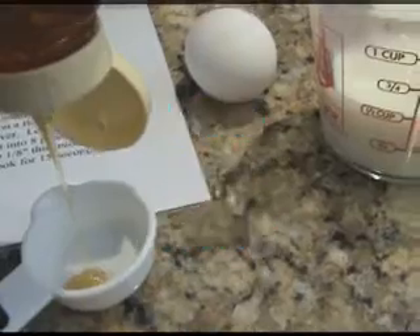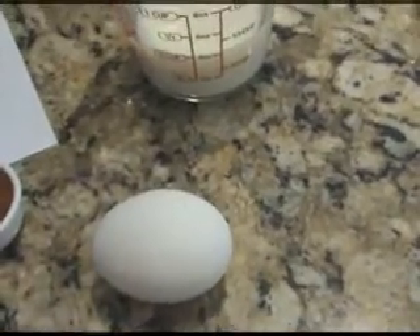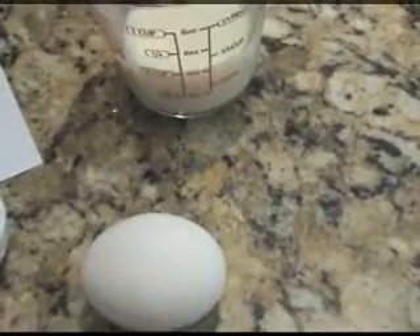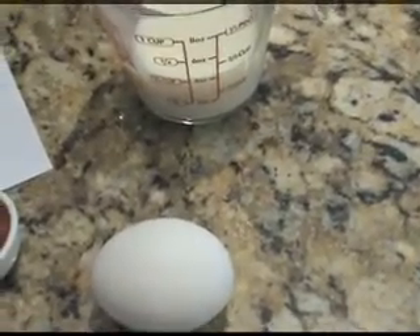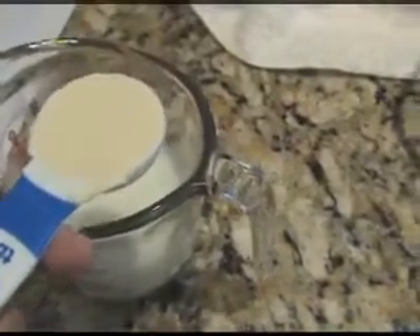One-eighth cup of honey. You're going to need one egg, two and one-fourth cups of flour, a half teaspoon of salt, and one-eighth cup of margarine. One-eighth cup of margarine is two tablespoons.